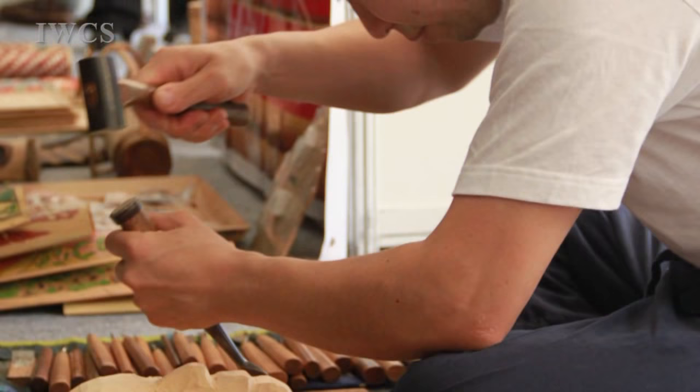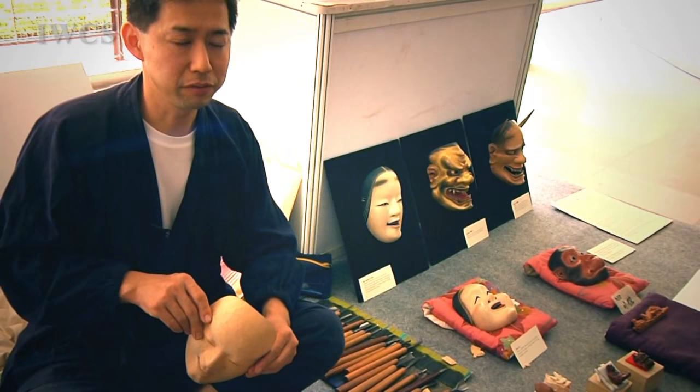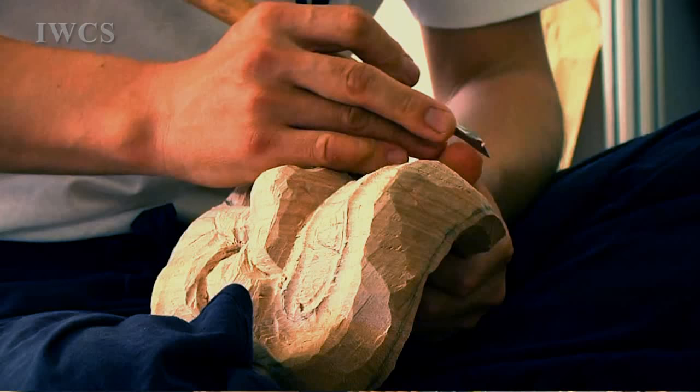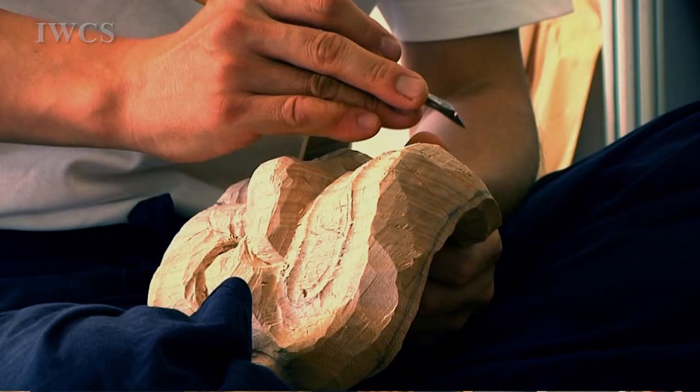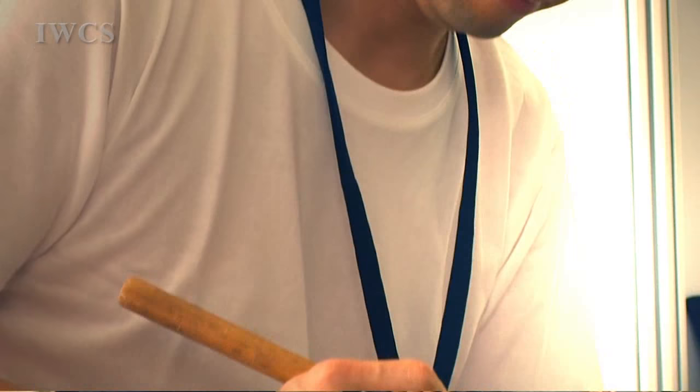How long have you been making this mask? My career is about 20 years. For nine years I learned from a special teacher — a master mask maker. Nine years of training, and then I became independent.